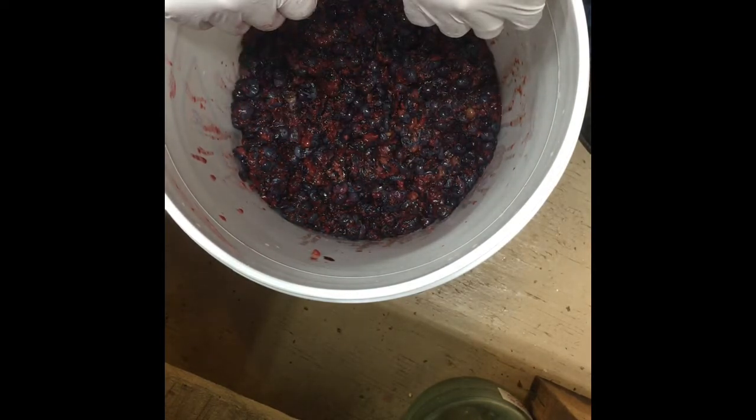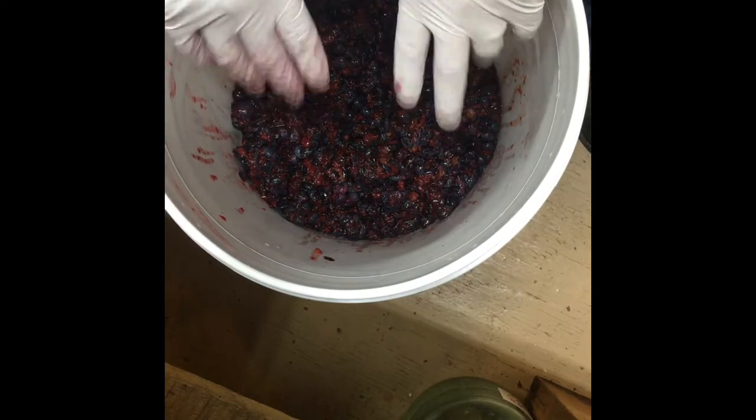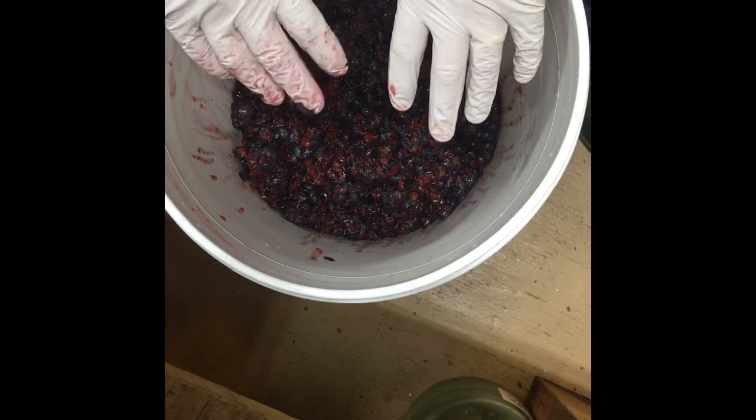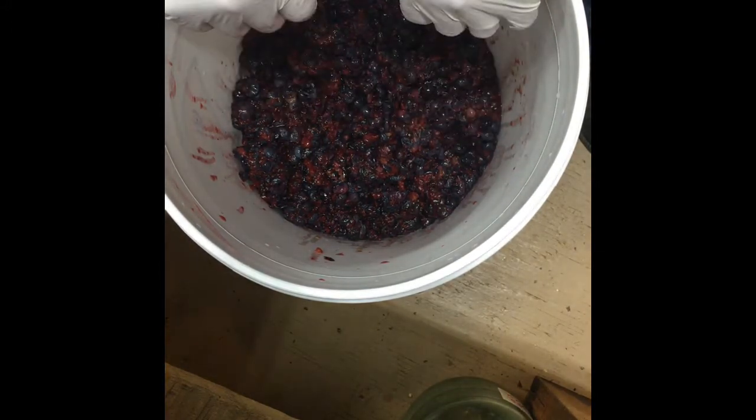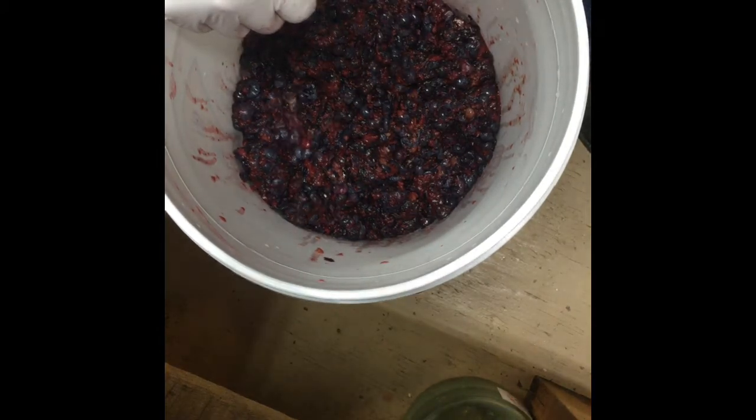I don't use pesticides or anything of that nature on my blueberries — you don't really have to, they don't have too many enemies around here. I just try to keep it as pure as I possibly can, so I don't add that chemical. If you want to add it because it's part of a recipe you've used in the past, feel free to do so — it's perfectly fine, it's just something I don't do. You can choose what you want to do.